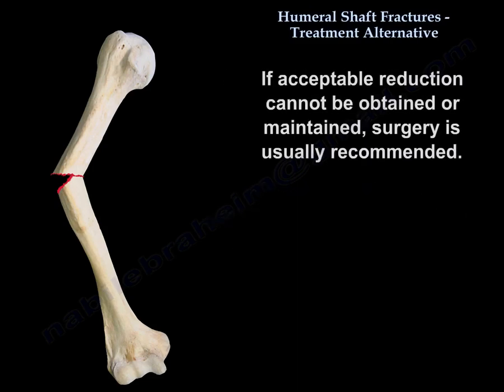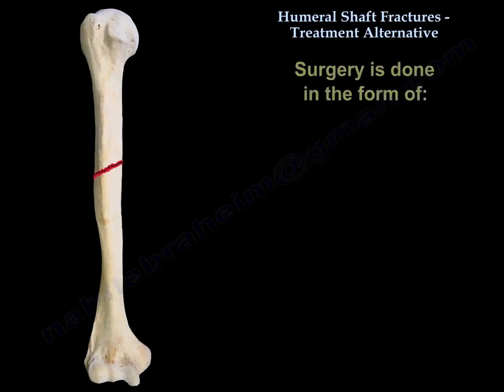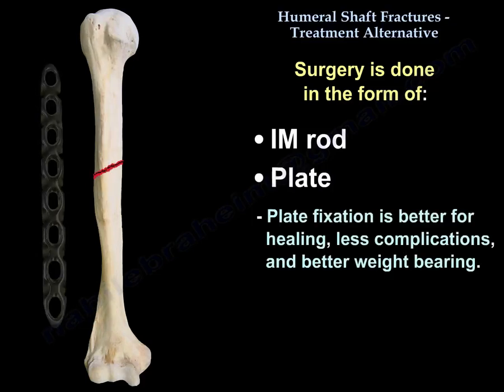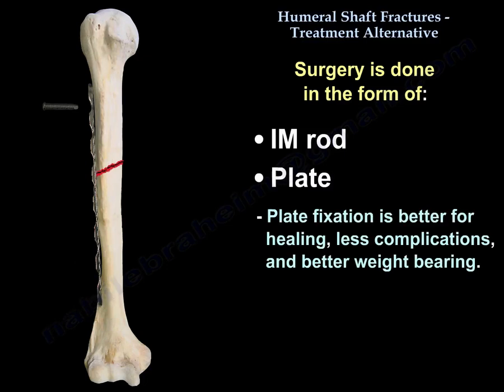If acceptable reduction cannot be obtained or maintained, surgery is usually recommended. Surgery is done in the form of an intramedullary rod or a plate. Plate fixation is better for healing, has fewer complications, and provides better weight-bearing ability.